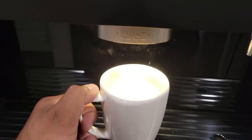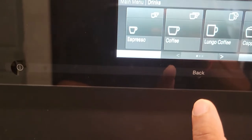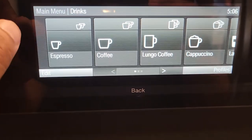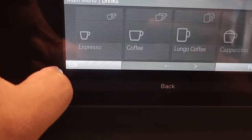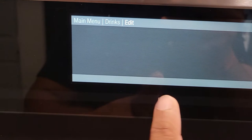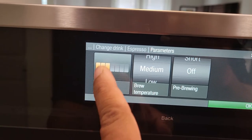Here you go — a lot more than what we had before, and our crema is perfect. That's one perfect cup of coffee. Now you repeat the same process for all the other drinks. For example, for espresso you go here, same thing — Change Drink, then espresso.